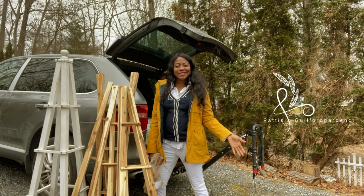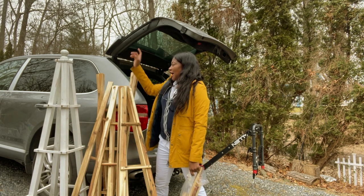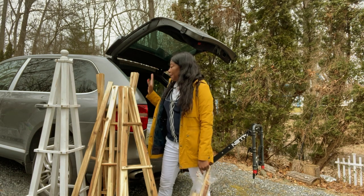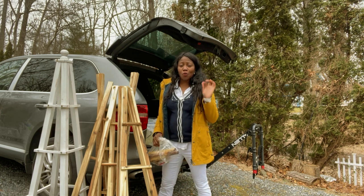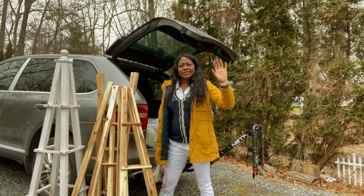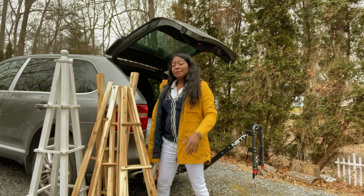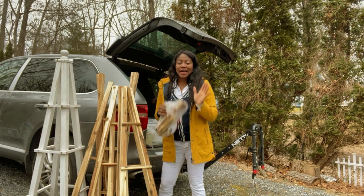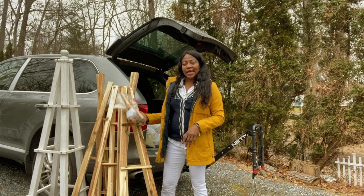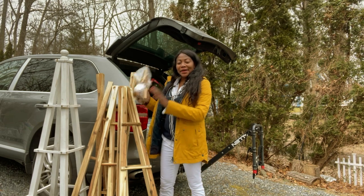Hey guys, welcome back. In today's video we are going to be putting these together — I just took them out of my truck. I already have one, so there are three here and it'll be four total. I'm going to paint them white, but these are not as tall as I want. I have a different, taller version on the other side that you've probably seen in another video, so I may have to think about getting a taller one.